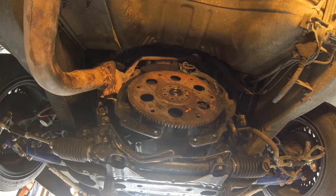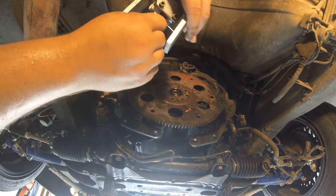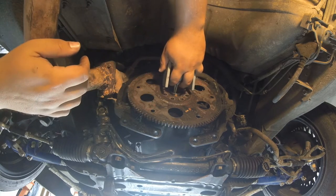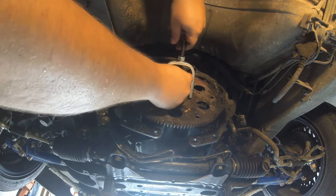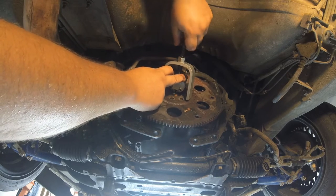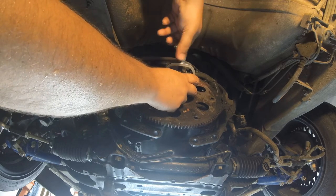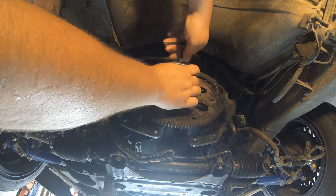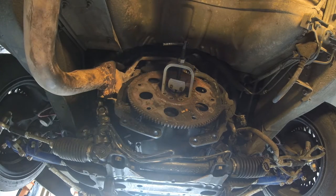Obviously that's not the original flywheel — that's just a junk one I had from an old automatic Mustang. But it'll do the job, I think. I'll put that in there as far as it'll go, spread those claws out. I don't think you want to pull it too tight — you want it to bite, but not work against you.